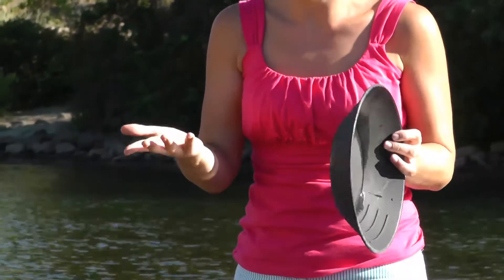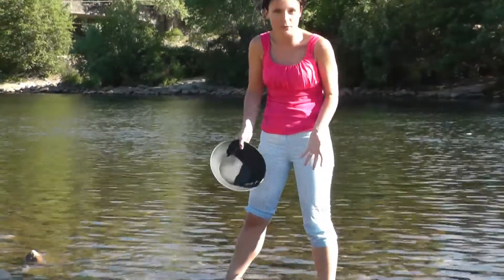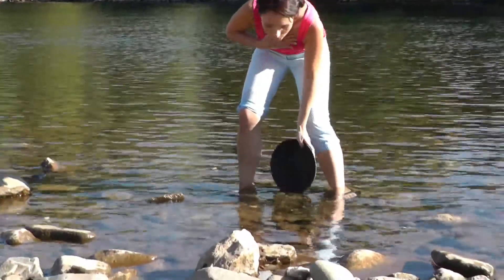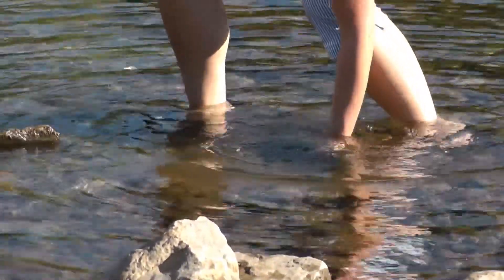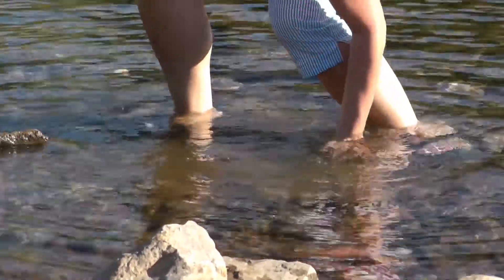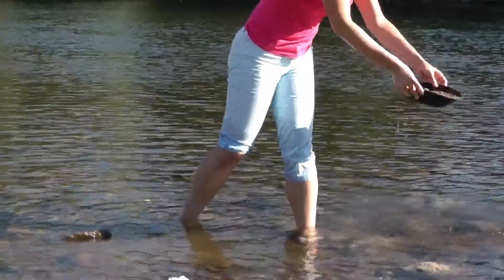So now I will show you how it's done. First of all, you go down deep into the sand, into the gravel. And you dig deep — get as much dirt as possible. Hopefully as deep as possible.